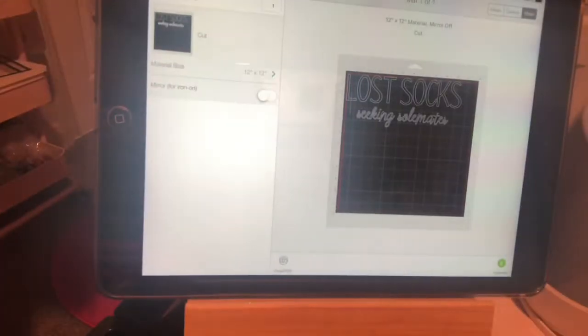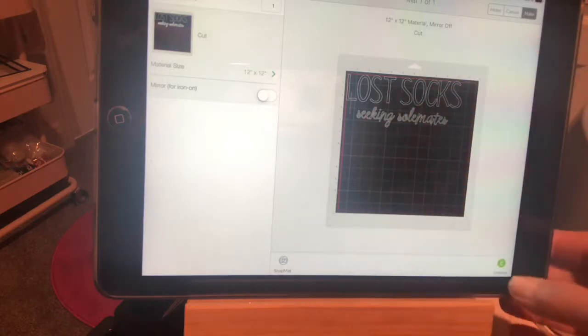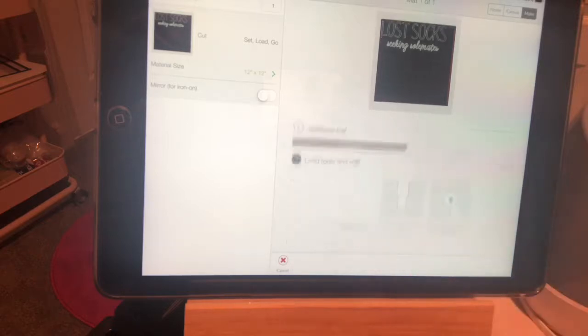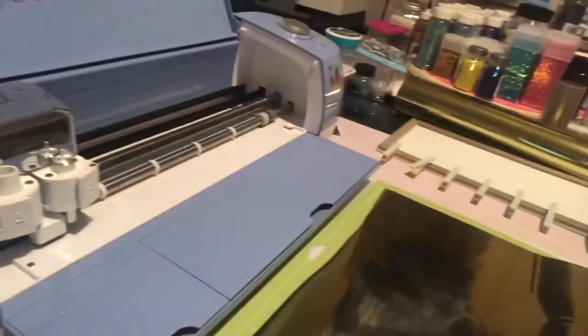We have our 'Lost Socks Seeking Soulmate' design, and I took this off of Cricut Access. Since I have it available I like to try and use it as much as possible. I'm going to change that to a foil. I have everything ready, so let's switch over and load our mat.